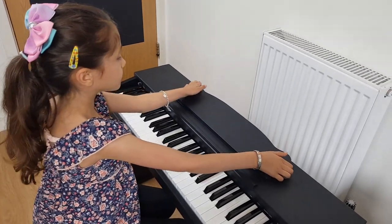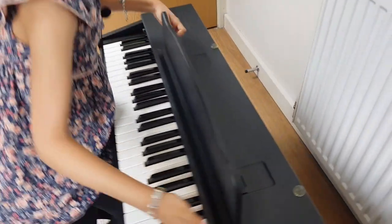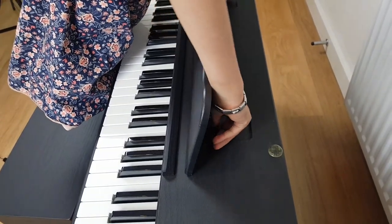It also comes with this music stand, and there are also these clips to hold up the stand.